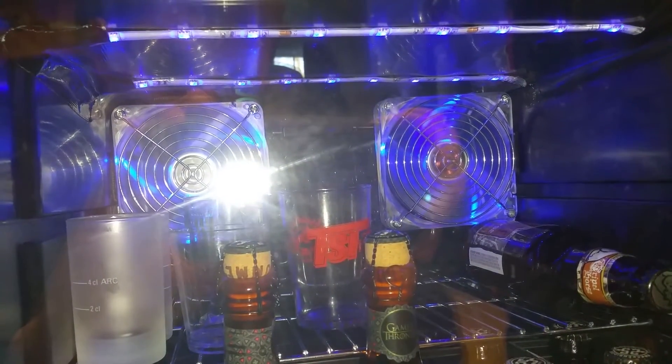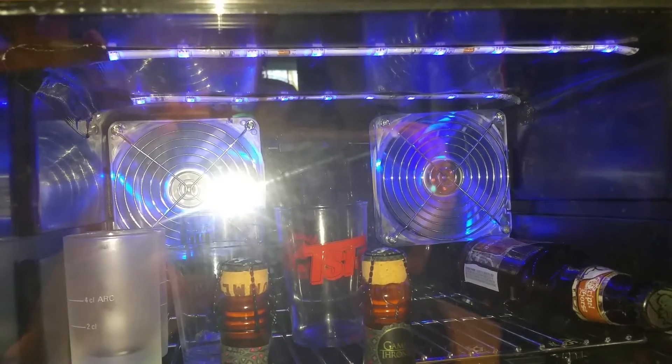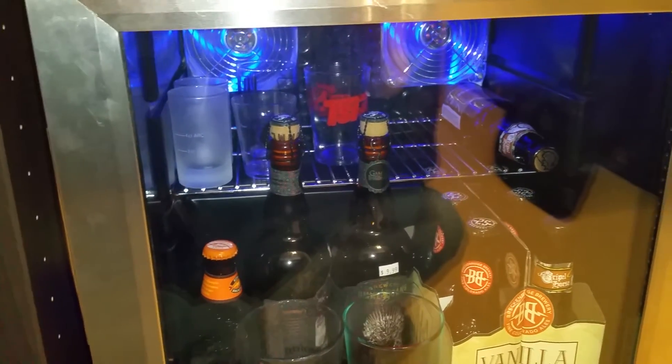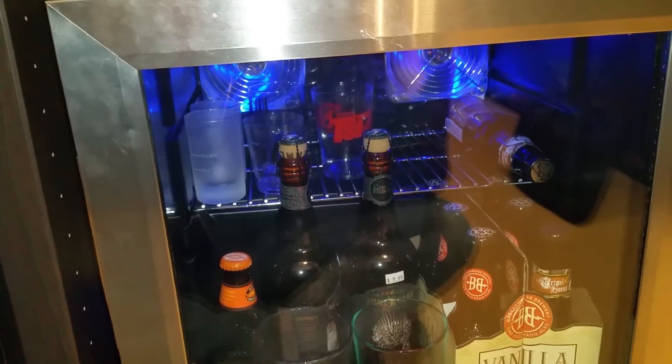I've since changed over the 50-50 SMD LED rope lights in there, and they're all connected to the rest of the entertainment center, which glows blue, red, or green, depending on what I want, and then a couple other colors in between. Whatever's inside the fridge matches the rest of the entertainment center.